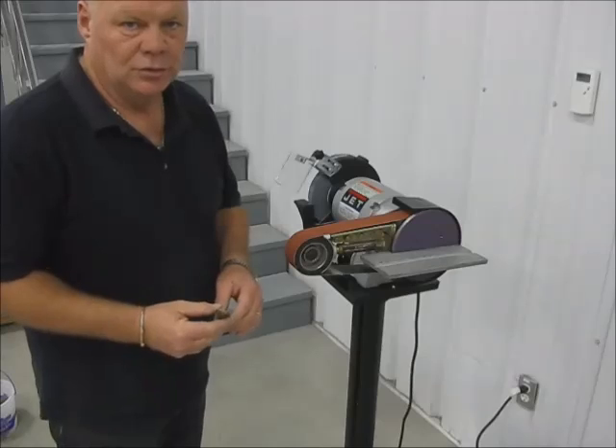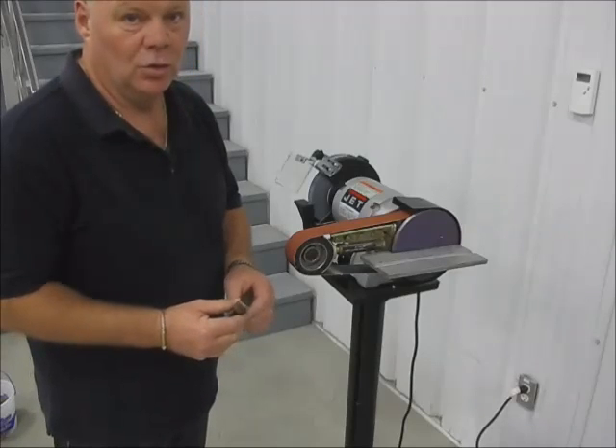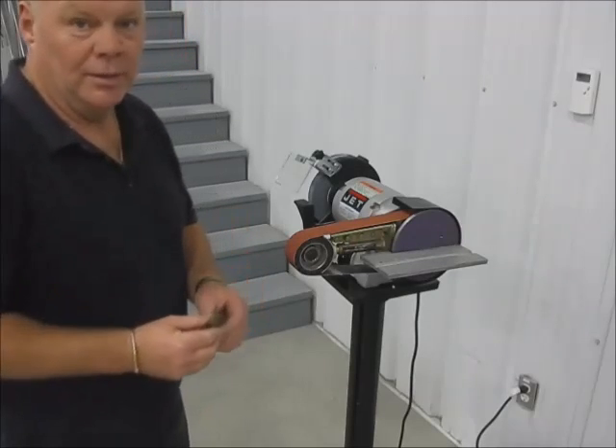Multi-tool will also reduce product by up to five times quicker than a normal grinder. I'll just give you a quick demonstration.